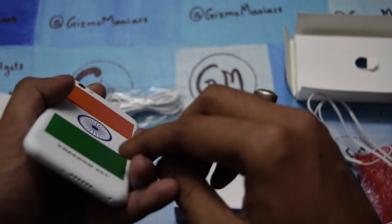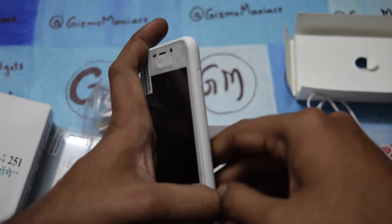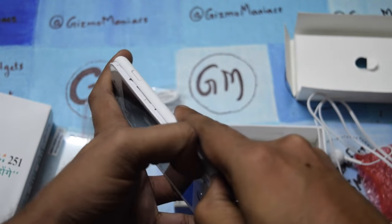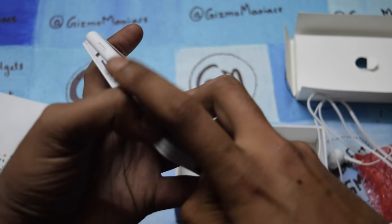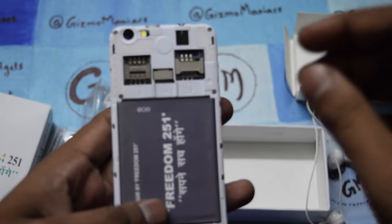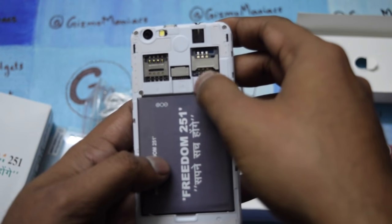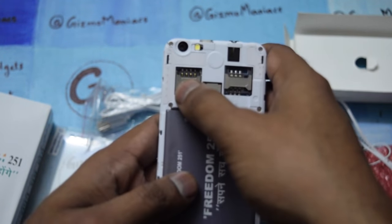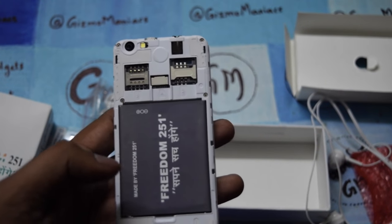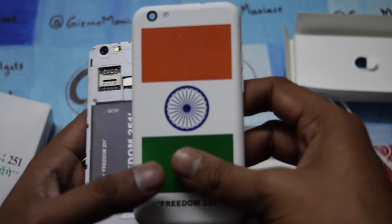I will open the back case and put the battery in. It comes with dual SIM — the first SIM supports 3G and the second is 2G. It also comes with expandable memory up to 32 GB. The 1450 mAh battery fits in, and the back is polycarbonate, which is not at all bad.